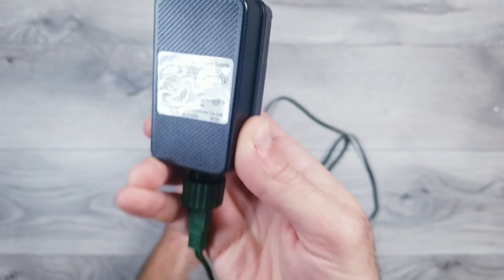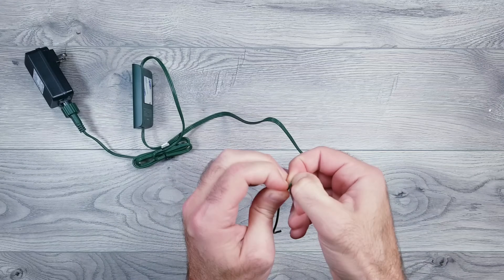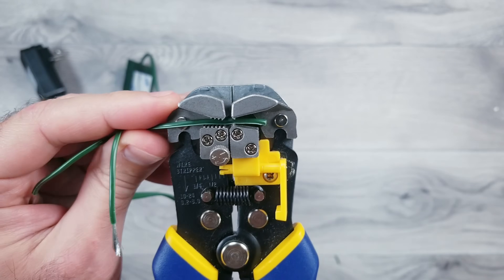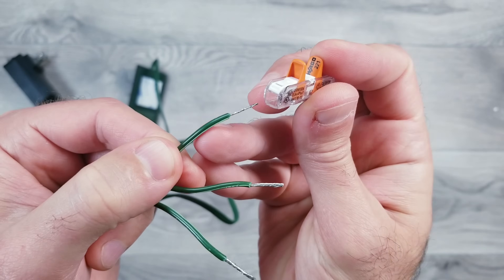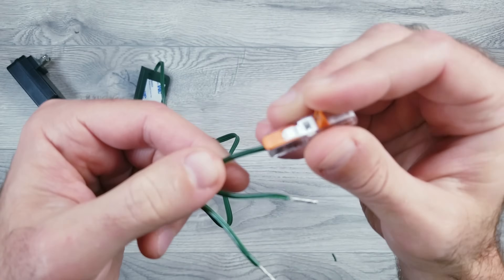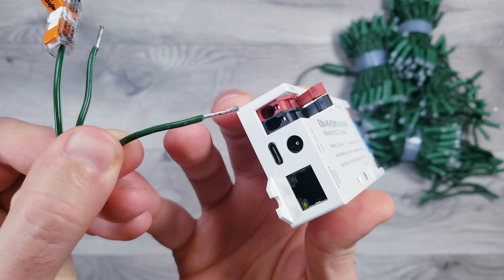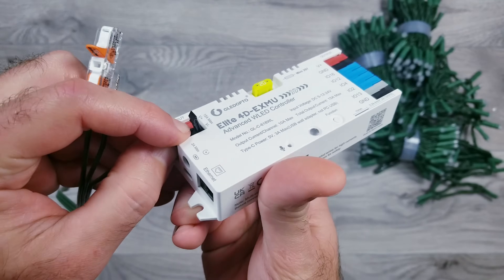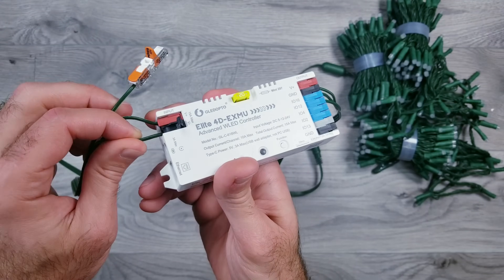For power, I'm going to use the 5V 3A supply that these lights come with. To do this, I'll separate and strip back the three wires on the other side we cut. Since we don't want to use the data from the Govee controller, I'll stick an inline waggle connector on that for now. From here, it's as simple as inserting the wire with the white dots into the red opening on the left side of the controller, and then the remaining wire into the negative slot.